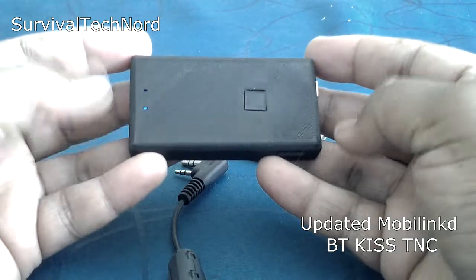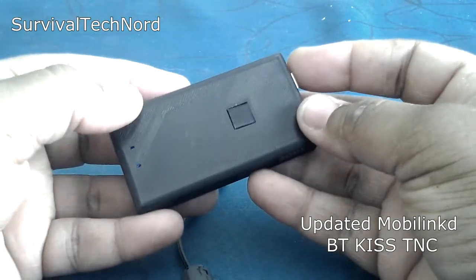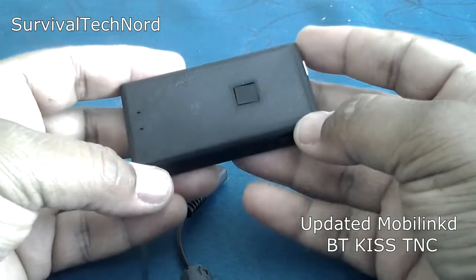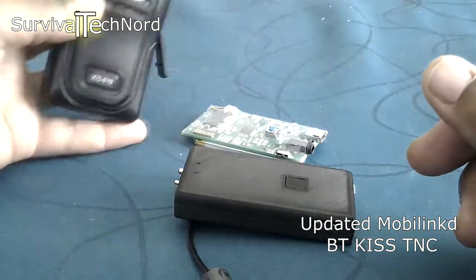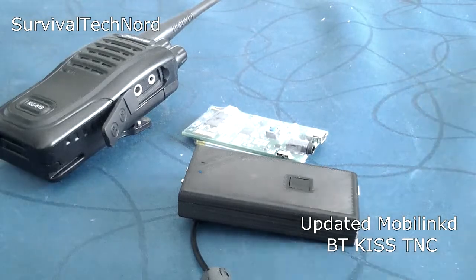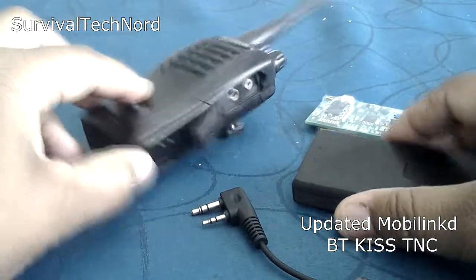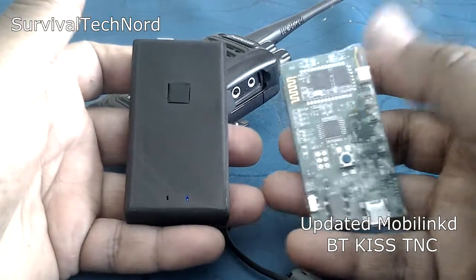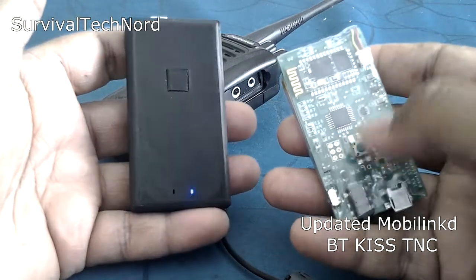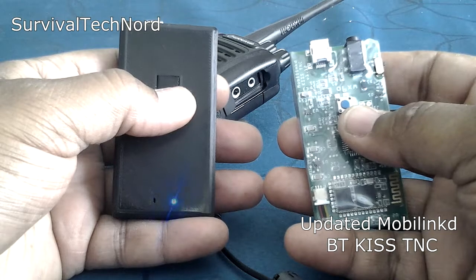This is actually brilliant. From an end user perspective this is just brilliant now — you can really throw this in a pouch with whatever radio you use. I use it with these Wuxun radios. I pronounce it in Finnish; I don't know how to pronounce it in Chinese — it's not one of the languages that I speak. But that's not really the point. With this case, you don't have to be as cautious about damaging the TNC as you would before. Moreover, the problems with accidentally pushing the button are now largely solved.